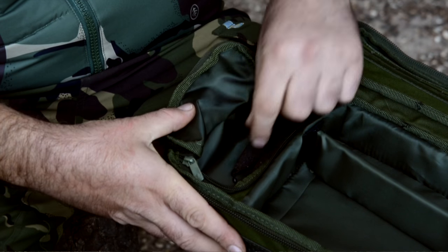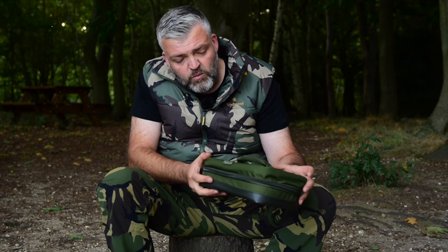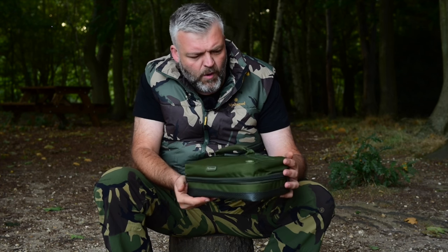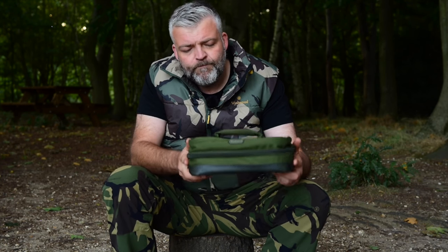All in all, very concise, nice bit of kit. It's got a lifetime warranty on it as well, which to me is a massive selling point — it's a great thing to have a lifetime warranty. Nice padded handle, waterproof base, chunky zip — very hard wearing altogether. Good bit of kit.